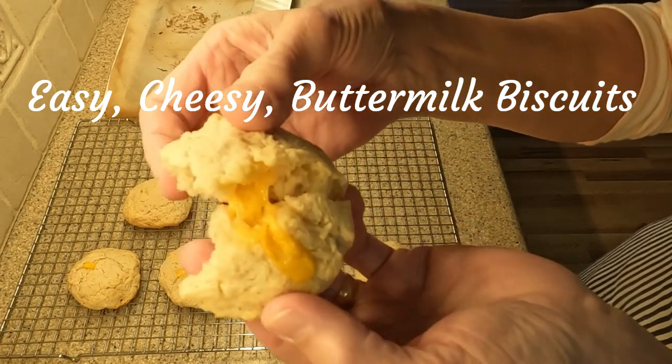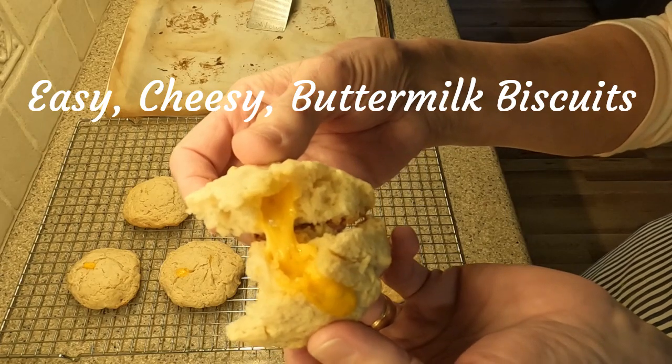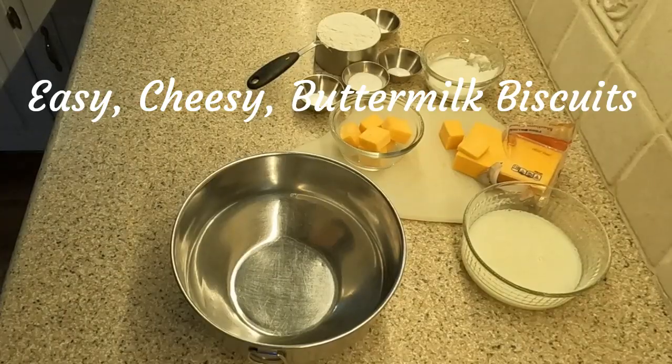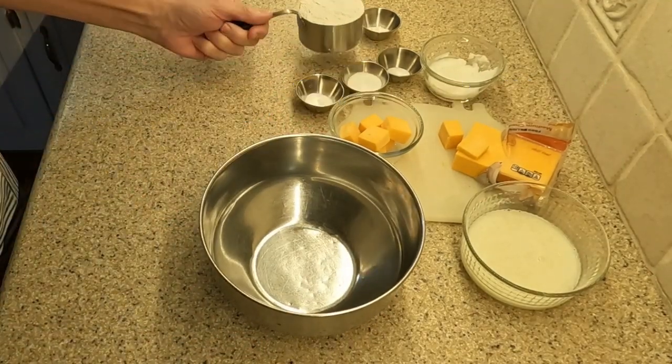Today I'm making a half dozen, or six, easy cheesy buttermilk biscuits. These gems will cook for about 10 to 12 minutes in a preheated 425 degrees Fahrenheit oven, when the biscuit bottoms turn a crispy dark brown.